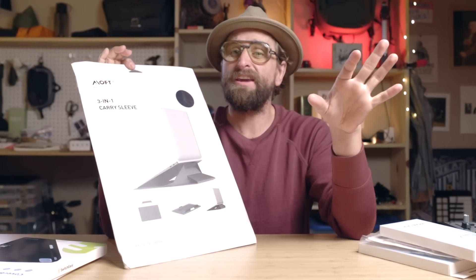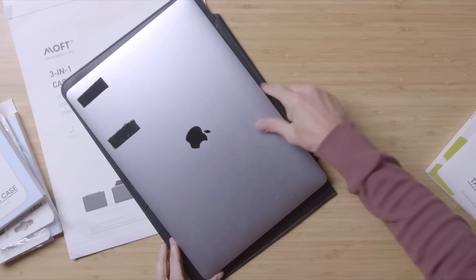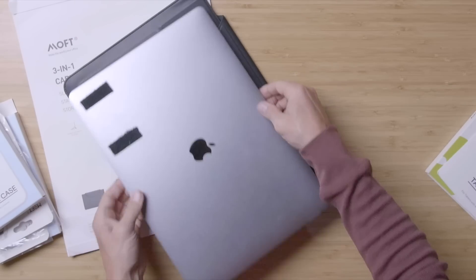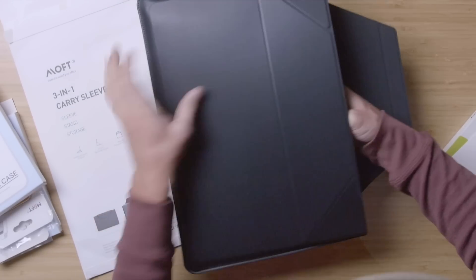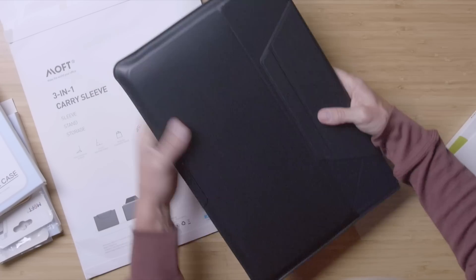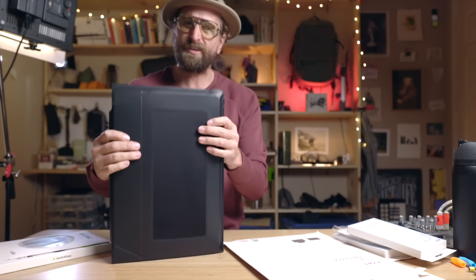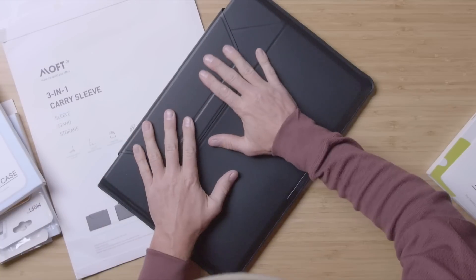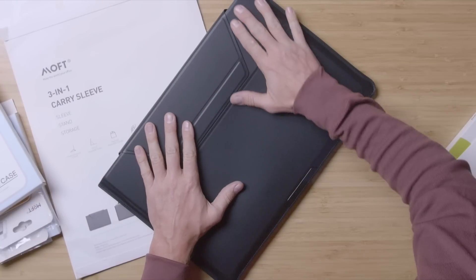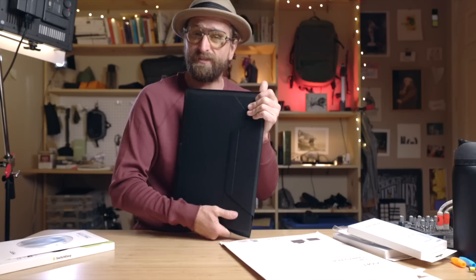An origami laptop case. How protective is it, and how decent is the stand? Here's the size of my 16-inch MacBook Pro. All of this is inspired by origami. Slides in great. What kind of protection do I have around this? You have that material on each side — it's not that burly. What does this material feel like? It has a slight tackiness, like non-stickiness. It feels really good. I think it's a faux leather, not real leather.